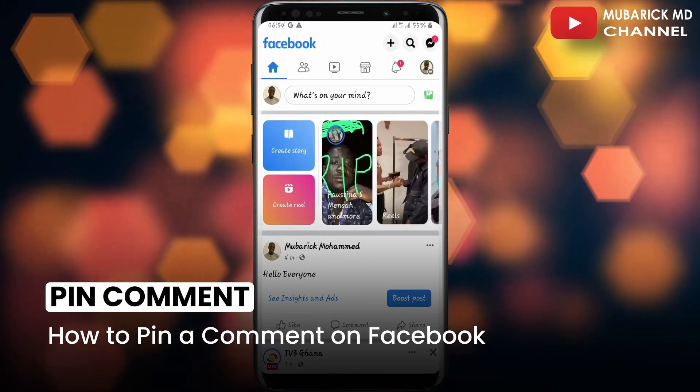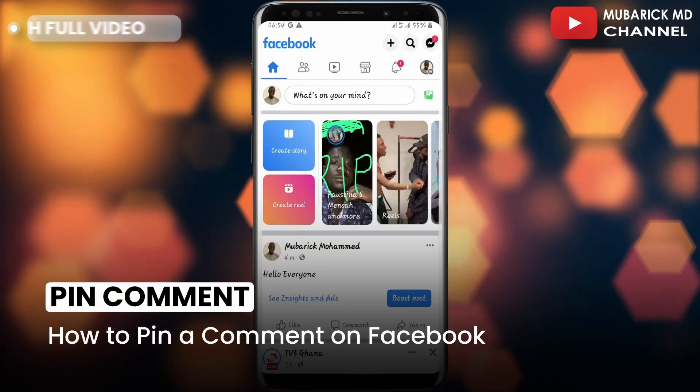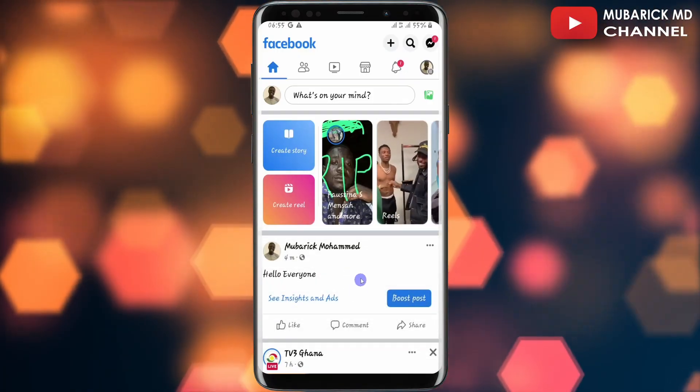In this video I'm going to show you how to pin a comment on Facebook. It's pretty simple and easy. Be sure to stay to the end of this video so you don't make any mistakes.